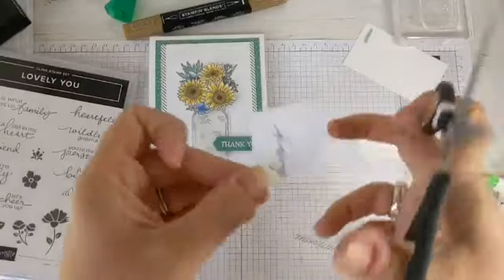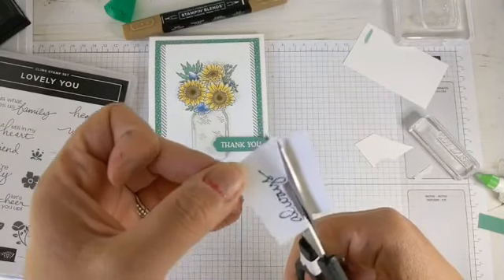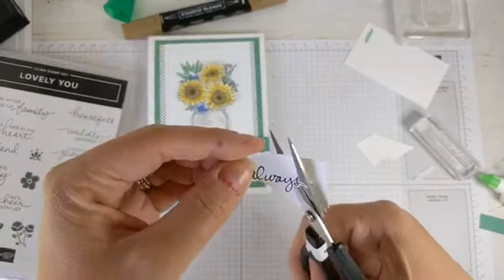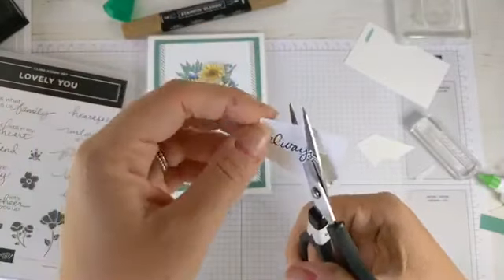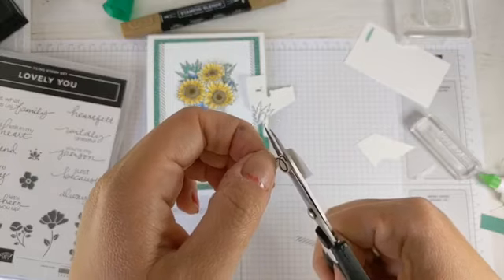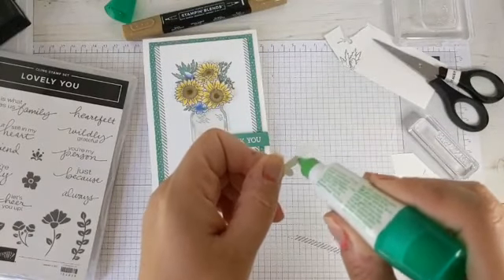Then we can cut this out — a bit of fussy cutting — just trimming around the outline of those words. This would look really nice heat embossed as well. It's good to get the different textures and different styles of stamping on your cards. I'm just following this all the way round. There we have our little sentiment — 'thank you always'. Love the font on this sentiment. A little bit of Tombow and that can go there.